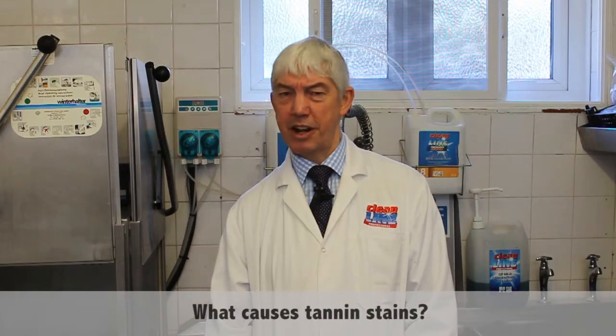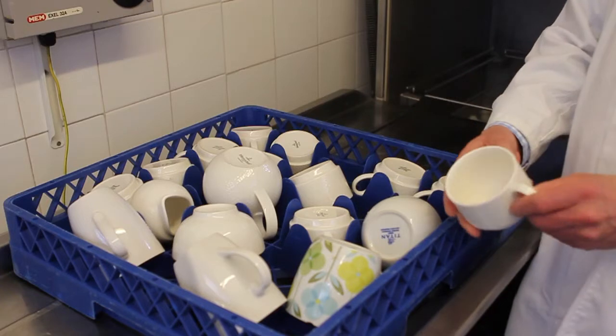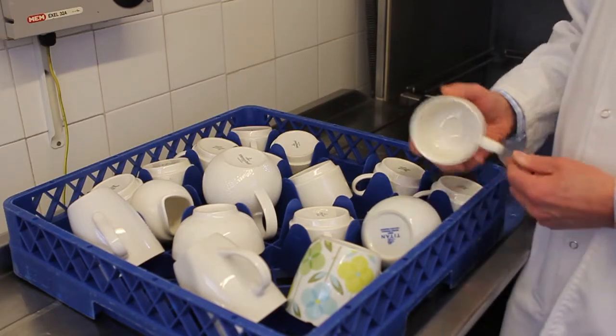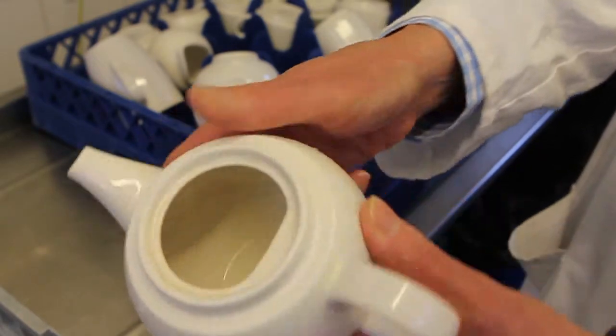Tannin staining is a brown mark that you get left on the inside of cups and teapots and coffee pots, and it's pretty unsightly. Customers don't like it obviously, and of course it makes them think that the item is dirty. Actually, most of the time it's caused by hard water where you've got too many minerals in the water.